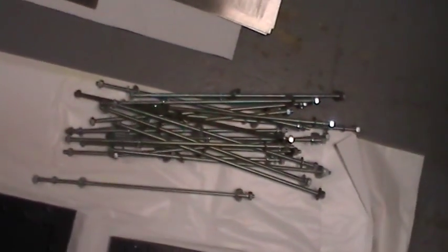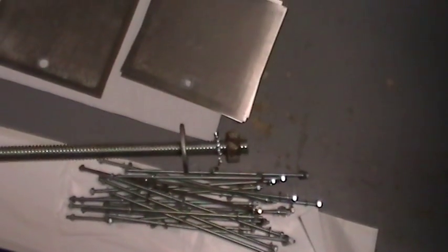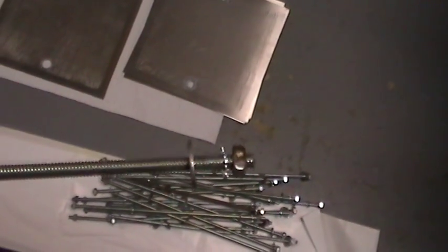Moving away from the plates for a minute, here are the tie rods that will hold the assembly together. There are about 18 of them, they're 12 inches long, quarter inch threaded bar stock, and each end has a nut, a lock washer, and a flat washer.